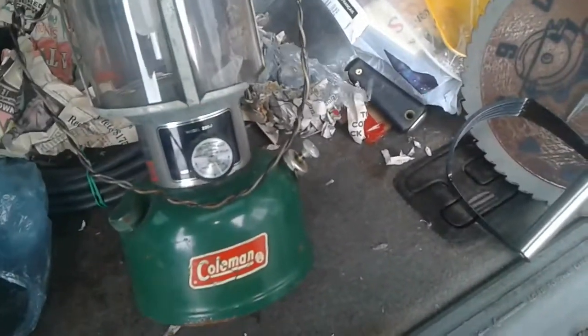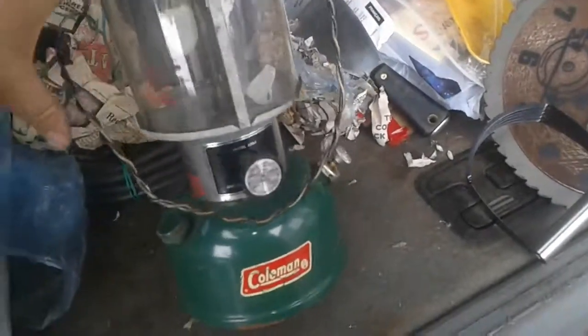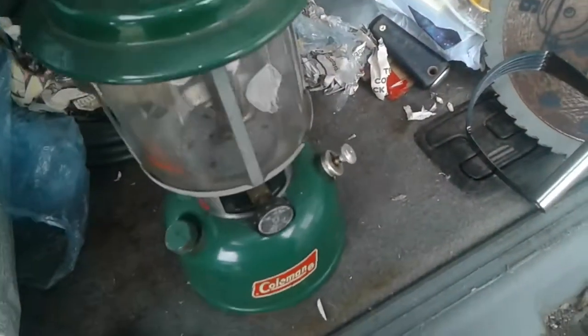This one was gifted to me. It was missing the handle entirely, so I put a couple of split rings and a couple of pieces of twisted coat hanger on there for a handle.